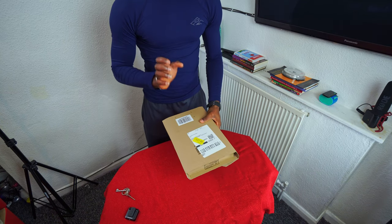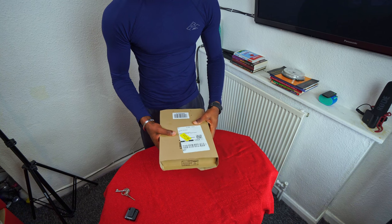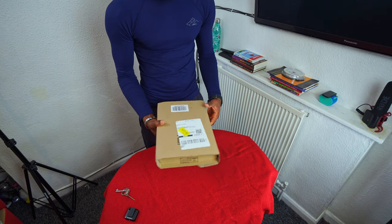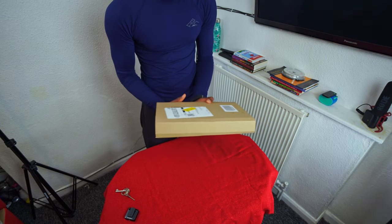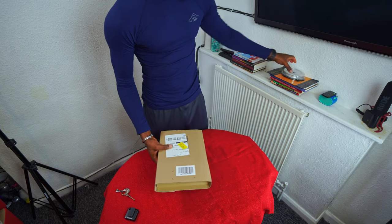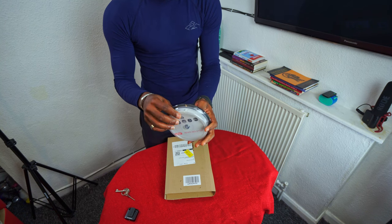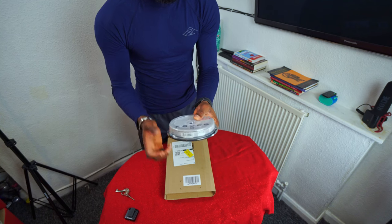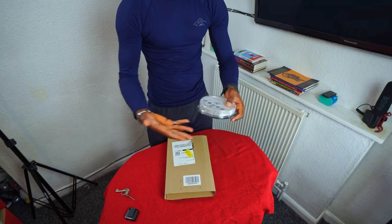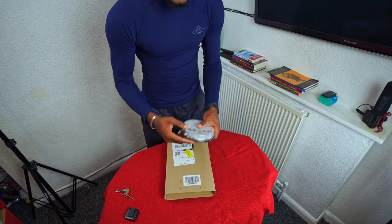Welcome guys. We are unboxing a CD and DVD drive, a burner. So the other day I bought a CD and I thought my computer came with the CD writer by the side, but I found out that my Lenovo 905 didn't come with it.